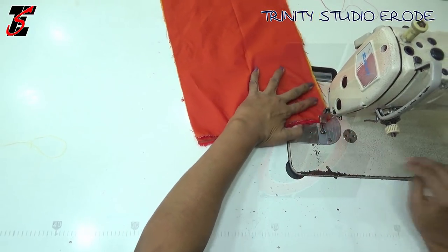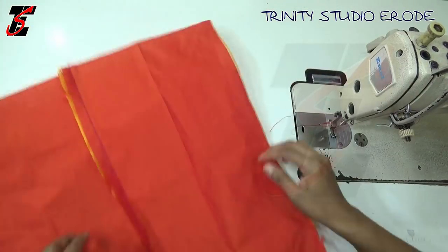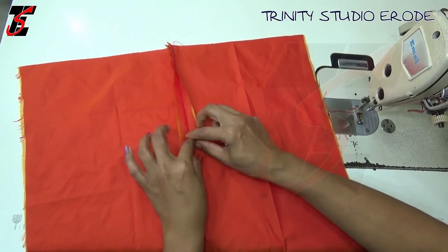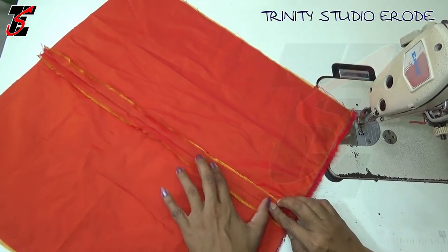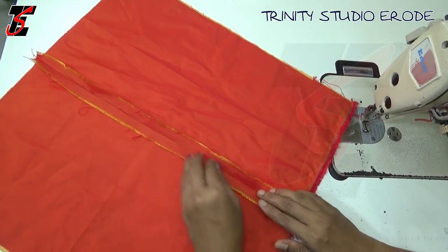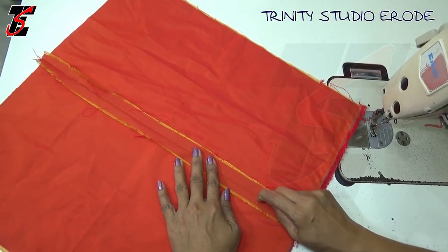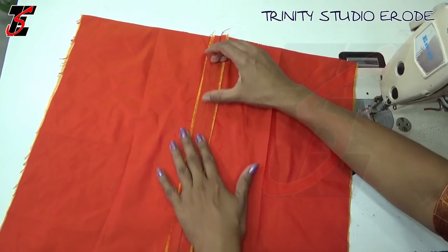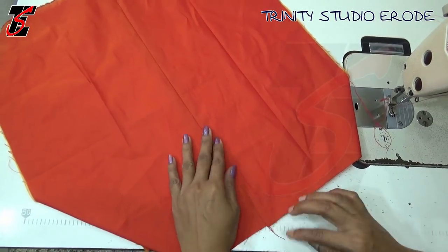If you want to know all of these measurements, you will know how to cut the patchwork. This is a poly cotton — it is a thin cloth. That is why we have two joints. If you want to open it and iron it, you will know how to cut at the joint.